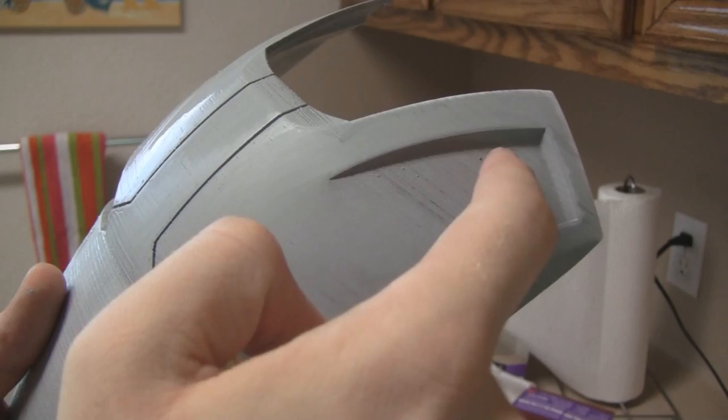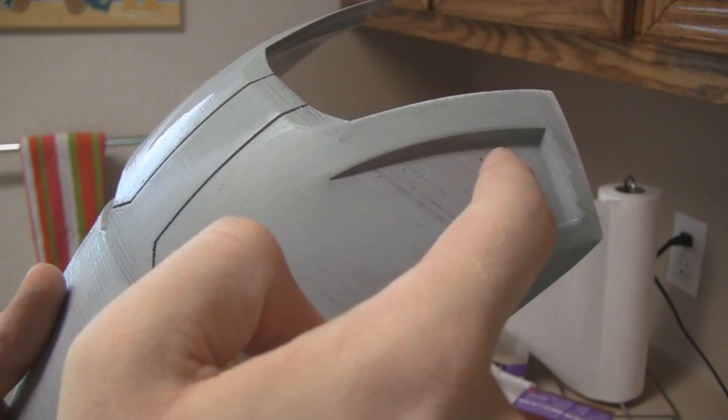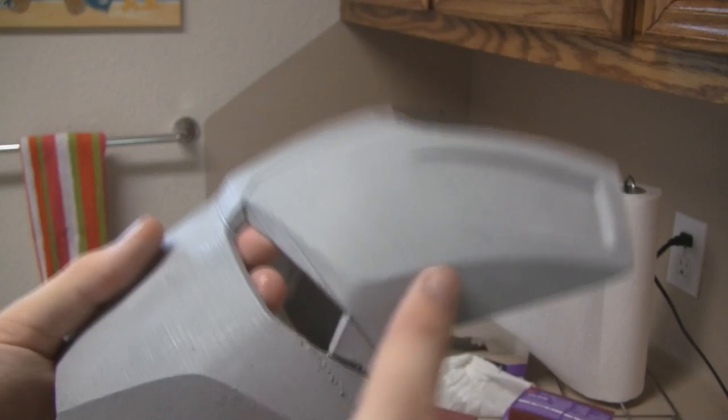So this section, aside from the inside right here, is all completely smooth. Turned out really nice. I still have the side and the whole rest of the faceplate to do, but this is a really, really great start.